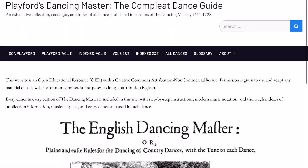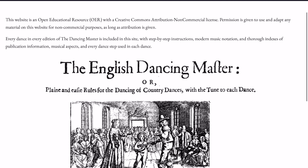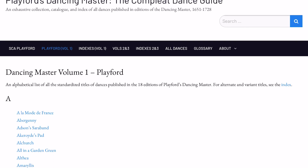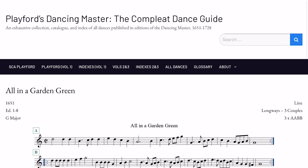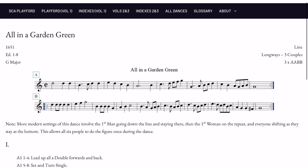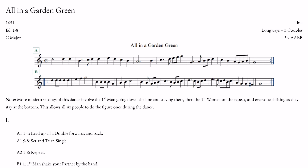To furnish yourself with the music from The Dancing Master you can of course buy physical printed copies, or you could take a look at a website I recently discovered — playforddances.com — a fabulous, comprehensive, and free collection, catalogue and index of every single dance published in every single volume of The Dancing Master. The music is given in modern notation as well as an image of the original text, and the dancing instructions are all there too, along with information about which editions the piece originally appeared in. I've linked to it in the description below.